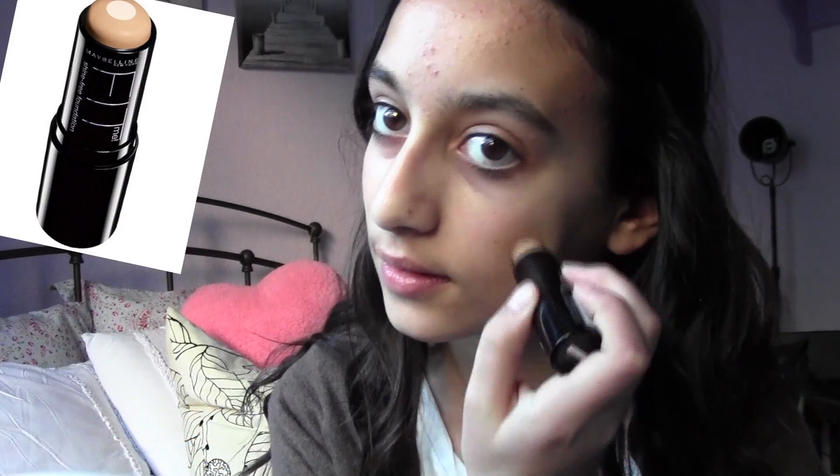Hey guys, so today I'm doing a new makeup tutorial and it's for Valentine's Day. It's very soft and romantic and rosy, and I hope you guys like it, so let's get started. For foundation I'm using my Maybelline...